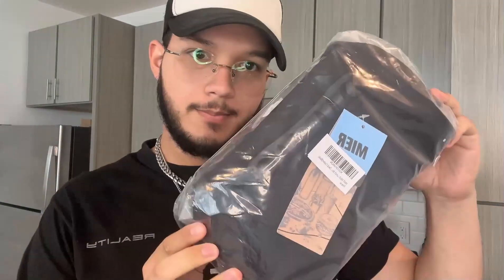What's up everyone, just got my new lunchbox from MIER. I'm gonna go ahead and open it up and show you how much space there is in here and everything I can get in here.